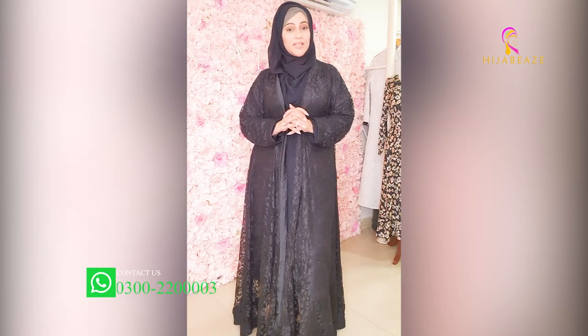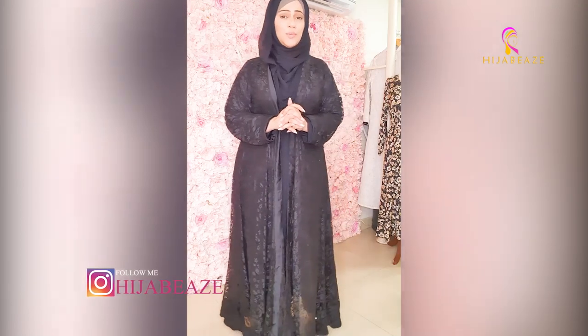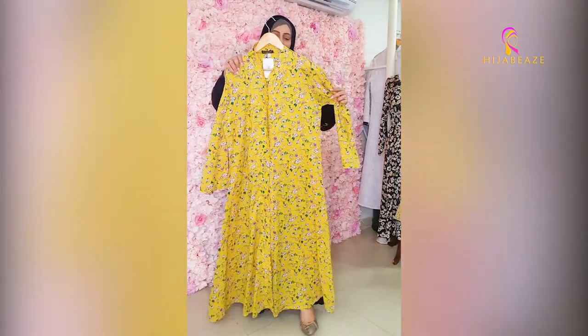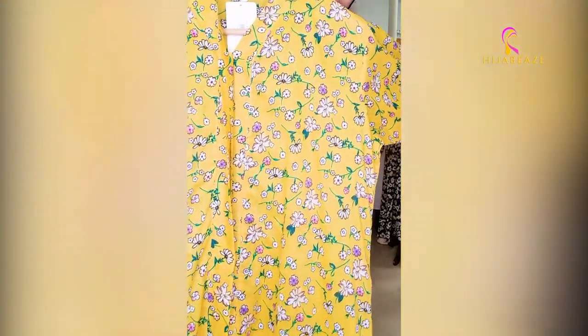First of all, I will share our lawn's very beautiful summer floral prints — front open abayas. This is the first one: a beautiful yellow mustard print with little flowers.